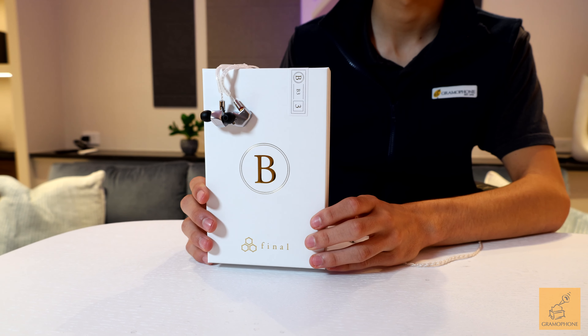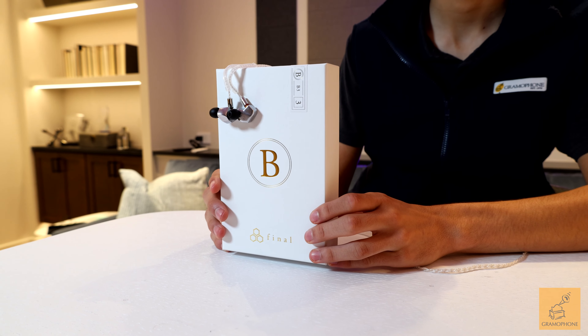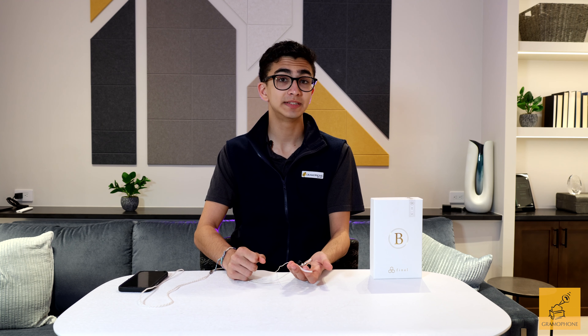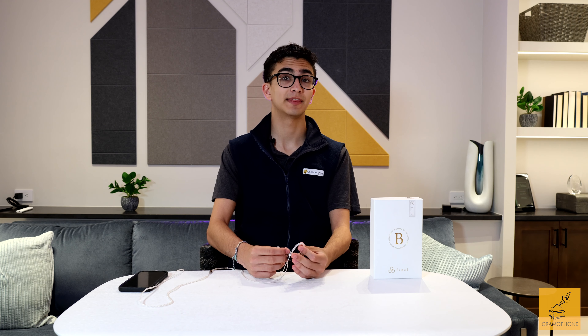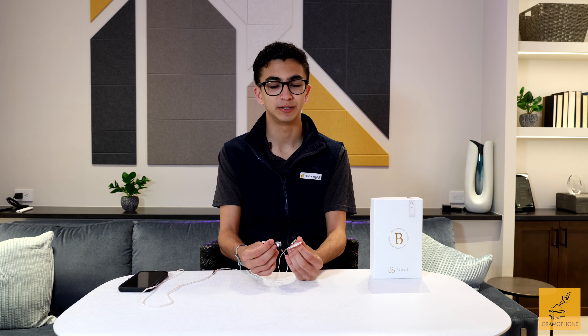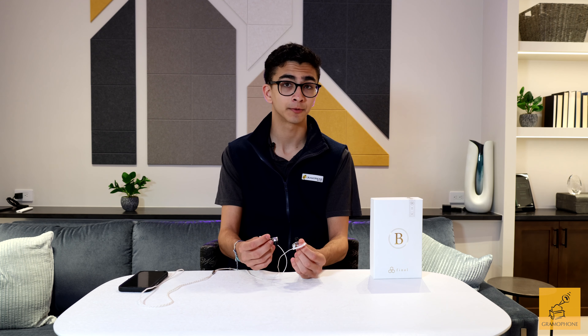These earphones are actually considered in-ear monitors, or IEMs, due to their ability to deliver a precise sound to monitor instruments, either live or in recordings. With their B-Series of products, Final Audio gave their audio engineers free reign to create their best work, and it really shows. These monitors are crafted beautifully and built amazingly, with the same unique design language as their other B-Series products.